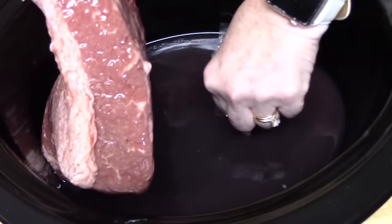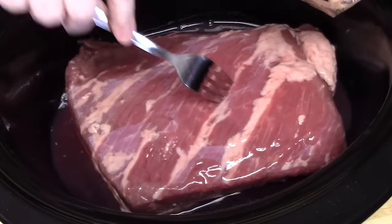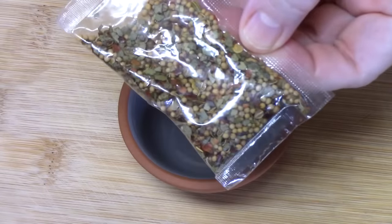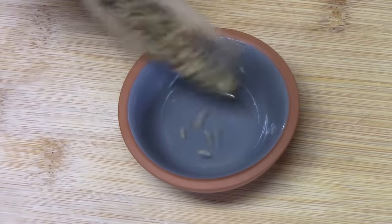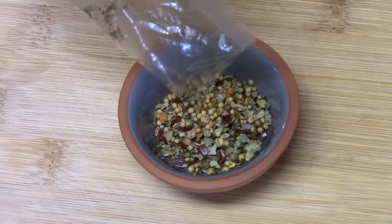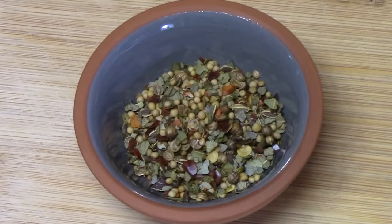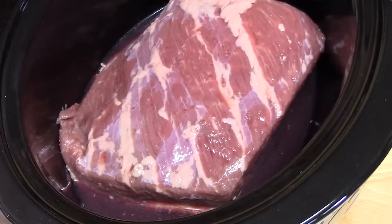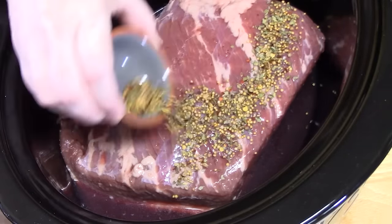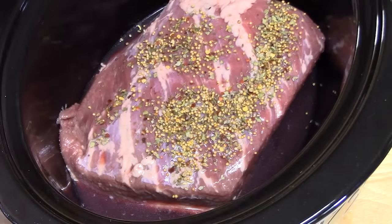I'm going to get that little seasoning pack out and turn the meat over. This is called the vinegar spice packet. Now generally it has mustard seed, coriander seed, allspice, bay leaf, and cloves. You can go to Google and find a good recipe for the spice mix that goes on top of a corned beef brisket. I'm going to go ahead and sprinkle my corned beef brisket with the seasoning packet. That's all the seasoning you need.